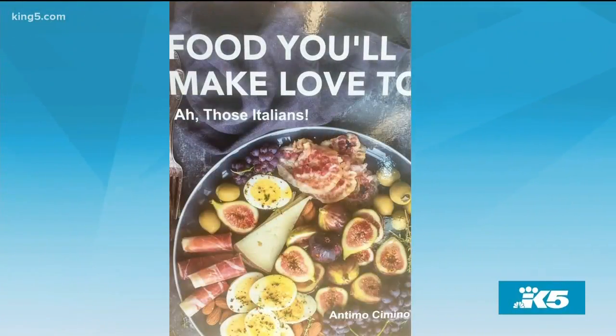We are back in the kitchen. Some of the best memories ever are made in the kitchen as families cook together, passing down recipes and a lot of love through the generations. Pacific Northwest food writer and travel consultant Antimo Cimino captured that goodness in his book, 'Food You'll Love to Make Love To — All Those Italians.' And he's here with one of his grandmother's favorite desserts.